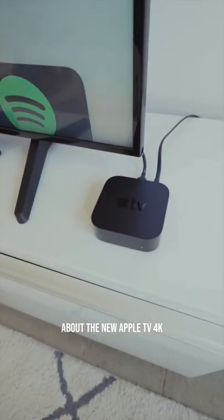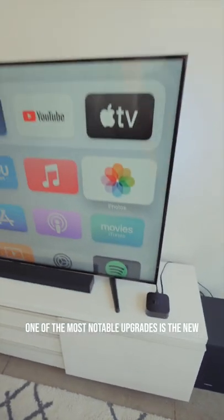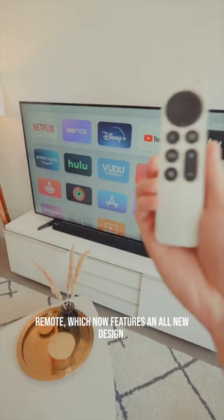Today we're going to be talking about the new Apple TV 4K. One of the most notable upgrades is the new remote, which now features an all-new design.